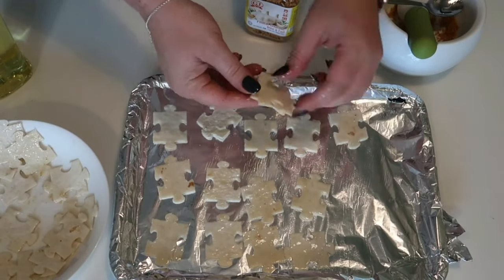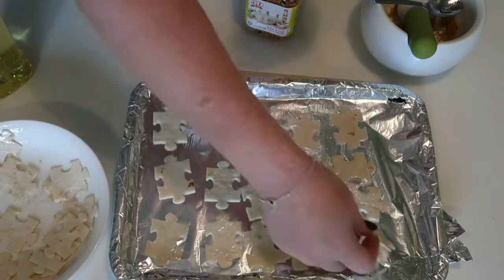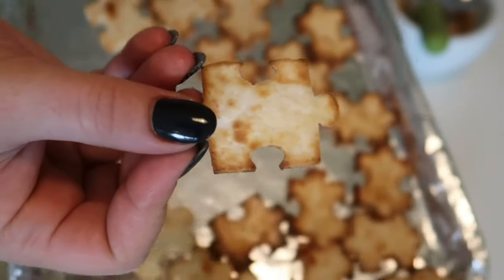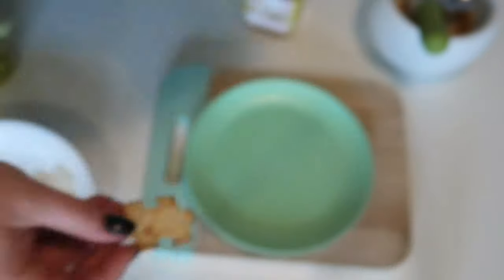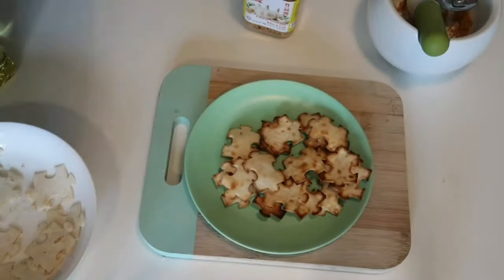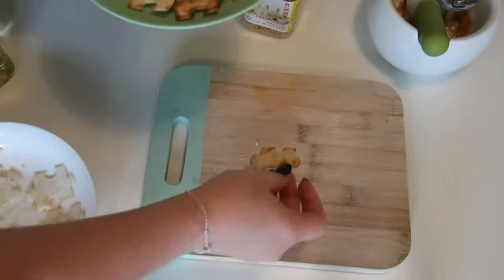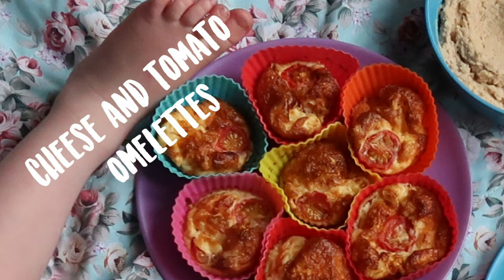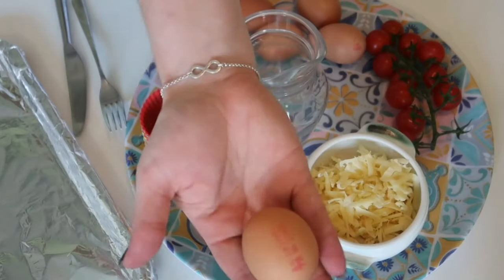Once you've done this, they're going to go under the grill for literally only two minutes on either side. These cook really quickly so you need to keep an eye on them because they do start to catch. Once they're done they go nice and crispy, really tasty, and the kids love them — especially if they're jigsaw shapes, because you can piece them together and make a little puzzle, which is quite fun.